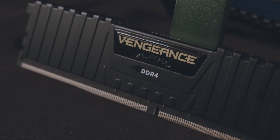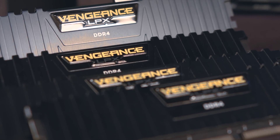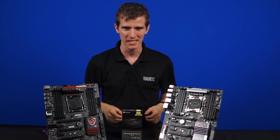Corsair's first lineup of DDR4 memory happens to have a very low profile heat spreader, which is a welcome sight compared to their tall DDR3 Vengeance sticks that did have compatibility issues with some coolers, although they're not as striking looking either.